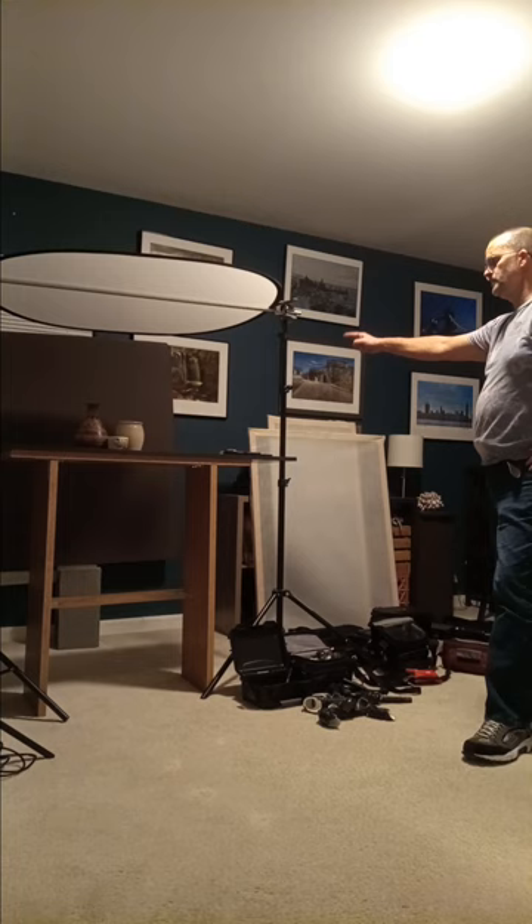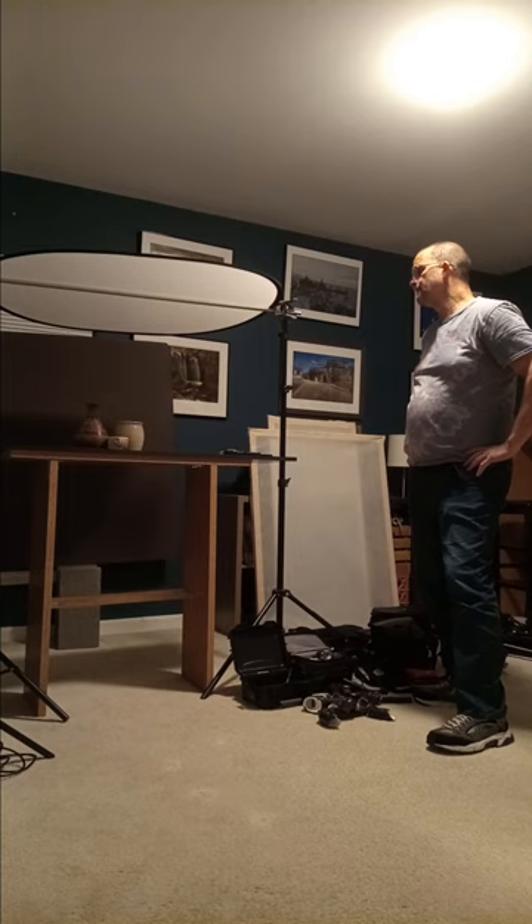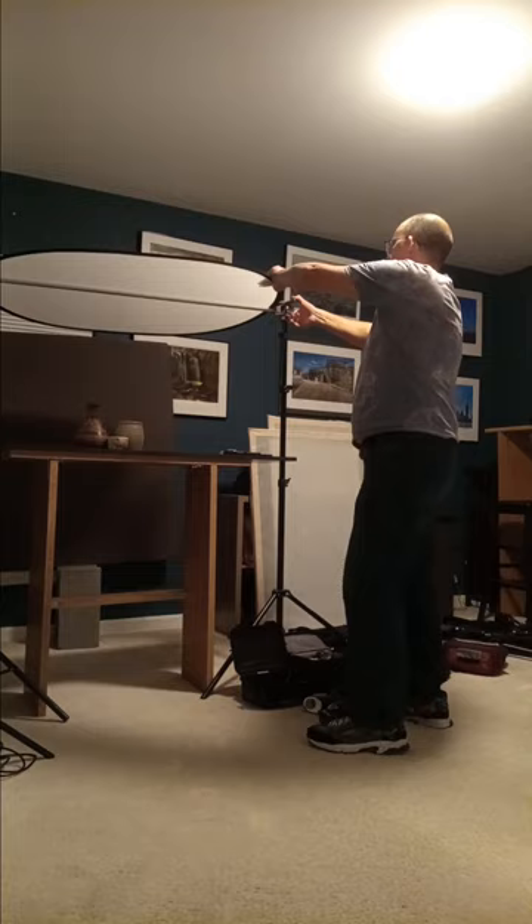The background is foam board, which you can buy at an art store, either one-eighth or a quarter inch thick. I like to use a brown color. You can also use stands like this with spring clamps to attach it to poles.